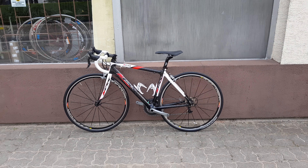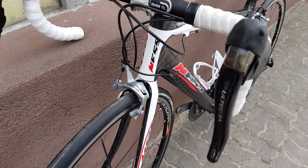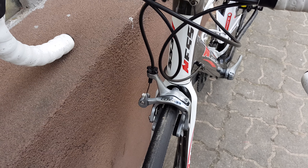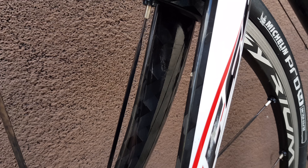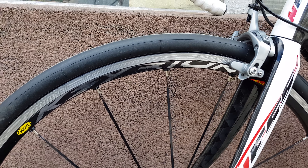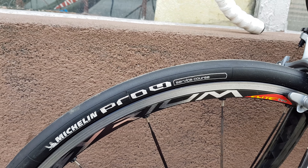Hello again, this time a Ness road bike. Let's start from the front. Ultegra shifters, Deda handlebar — I think it's 42. 12k carbon fork, Mavic Elite Xerium wheels, and Michelin Pro 4 tire.